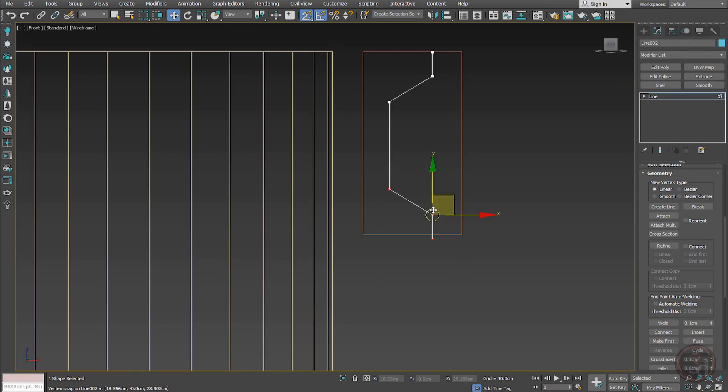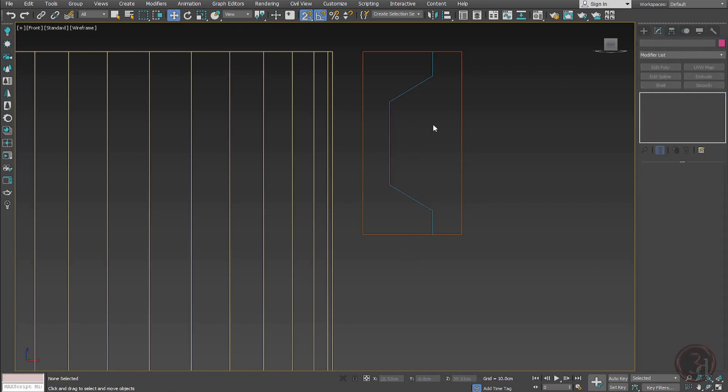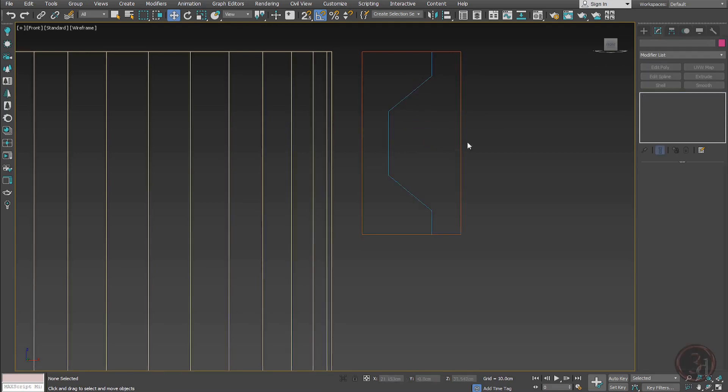I can snap it to the height reference I created — there you go. Just center this pivot. Now I can scale it down a little bit, make it centered, and turn on snap.